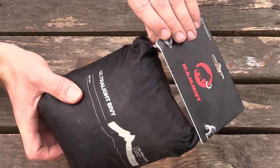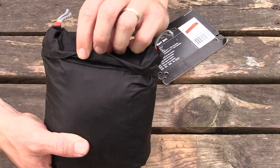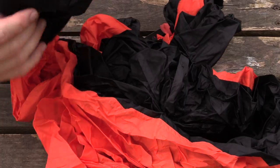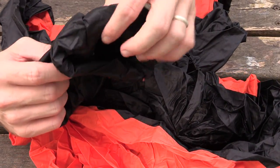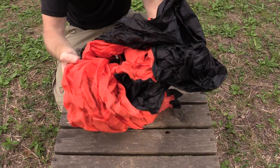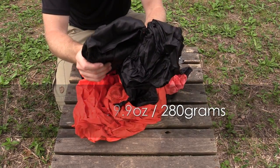Let's go ahead and take it out of the stuff sack. As you can see, you have a Velcro closed top. The stuff sack is integrated into the actual bivvy, which is a nice feature. It is very very small and very very lightweight — this only weighs 9.9 ounces. Incredibly lightweight.